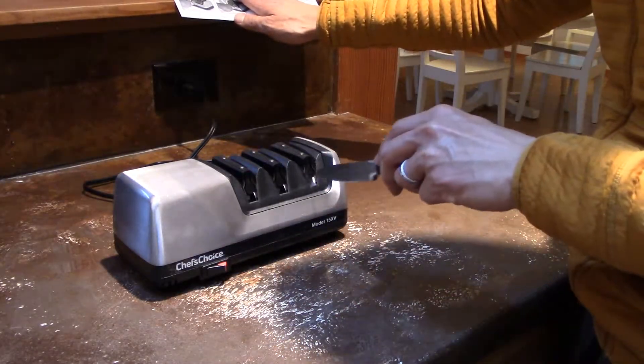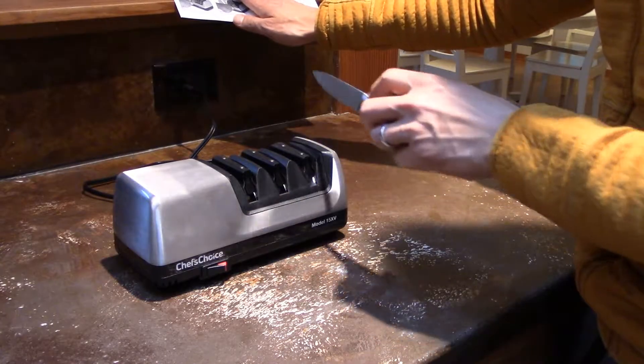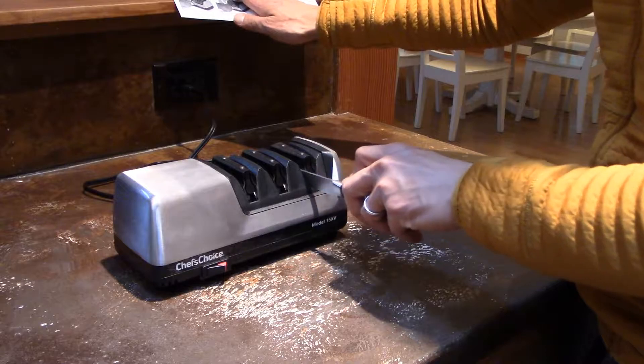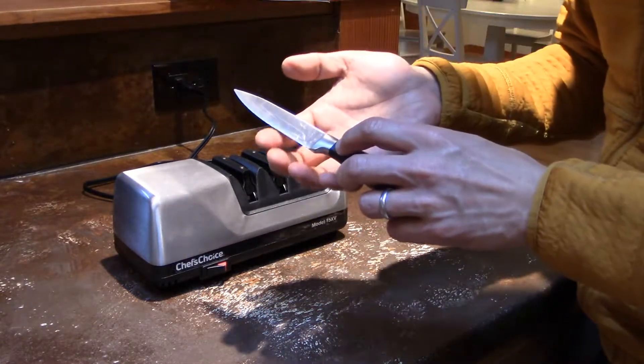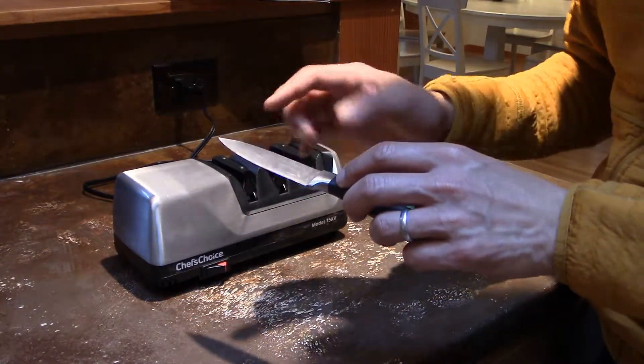Now we're moving on to the polishing in stage three. We're going to make three or four pairs of pulls in a slow fashion, same speed as earlier. That was three pairs of pulls on the polishing stage. Now we do one last pair a little bit faster to just finish it off. The burr is gone — I don't feel any burr on either side, and this should be a lot sharper now.